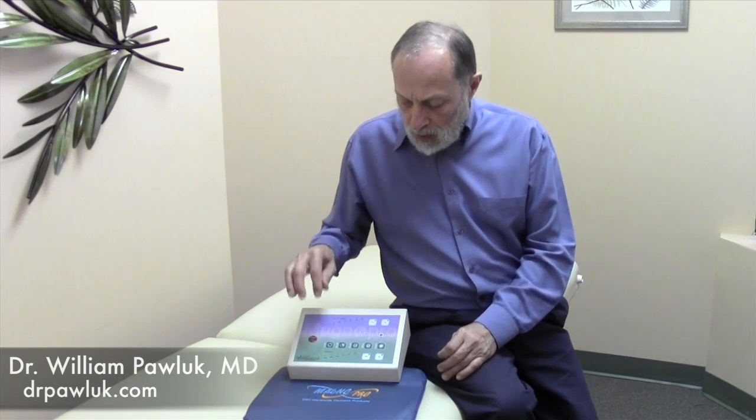I like it because it has a sinusoidal waveform which is more active and dynamic in the body, and it has a constant frequency as a baseline which is then modulated. The modulations become very important because what we do in this system is to modulate these frequencies relative to the brainwave patterns. This whole system is designed around brainwave modulation.